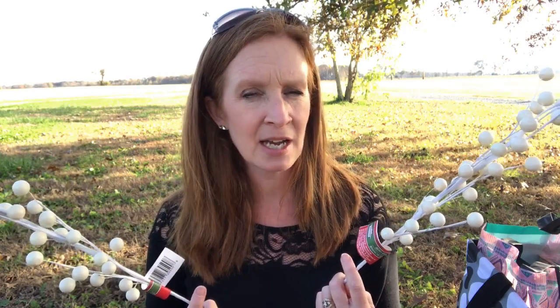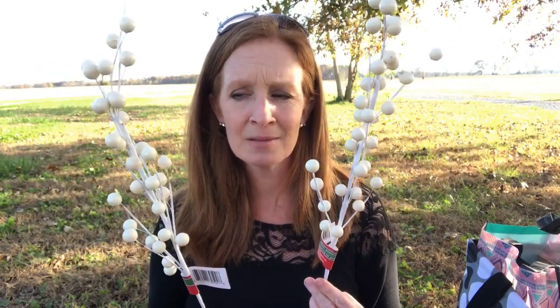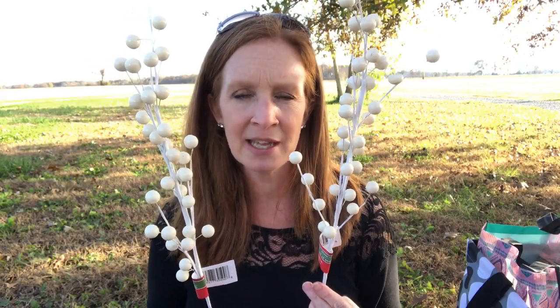I also found two more of these to go in my tree. I don't know what it is about Dollar Trees — like, do they only carry two at a time of things sometimes? Because there was only two. I was like, man, you do realize I'm putting these in my tree, so I need like a crap ton of these. But no, I found two.